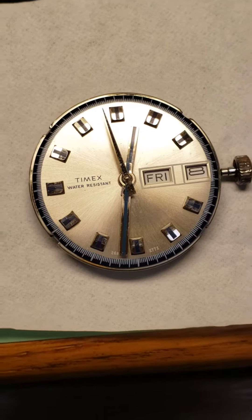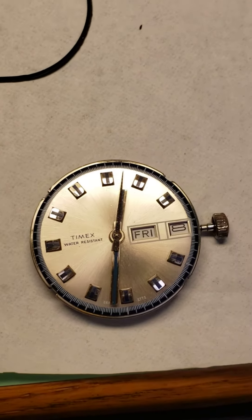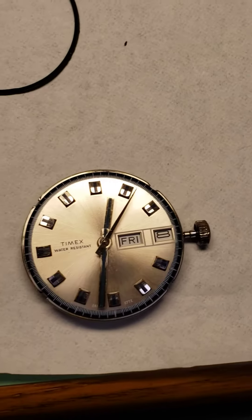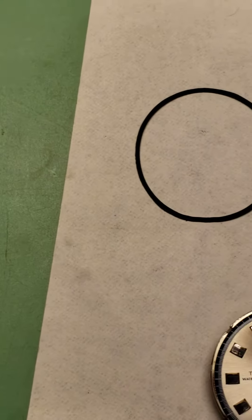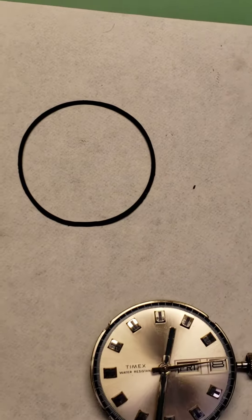Here's a cool 1972 Timex I'm working on — just finished servicing and overhauling it. I'm only charging $110 for this one. Basically, the watch came in and at the time the...